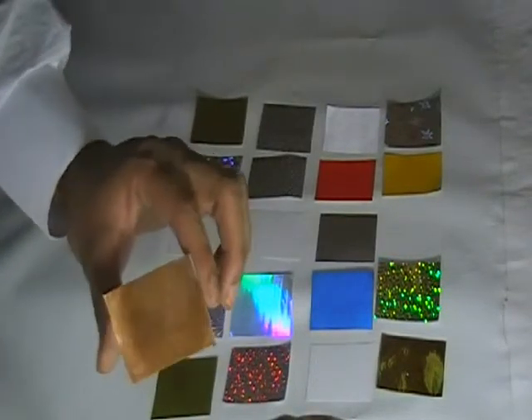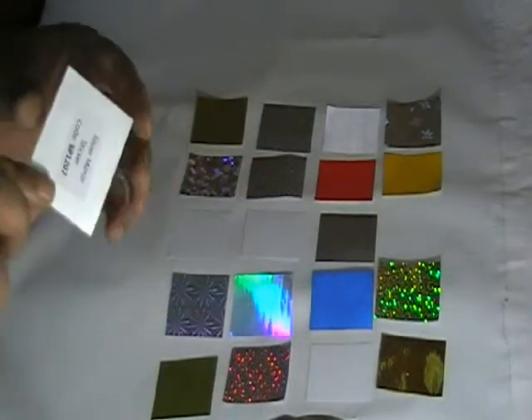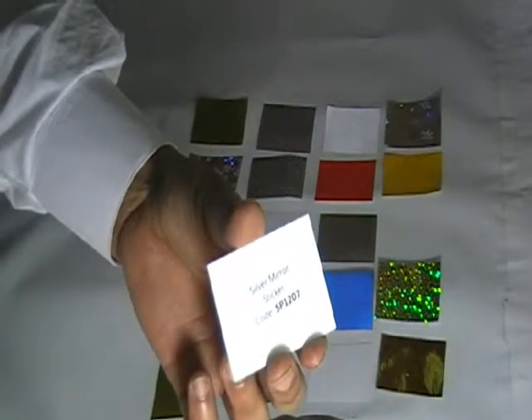The next one is the silver mirror sticker. It gives a mirror look. You can have any color printing on it, but we only recommend solid color printing on it. The code for this is SP1207.